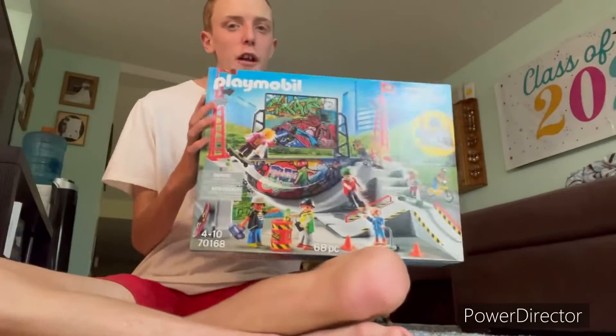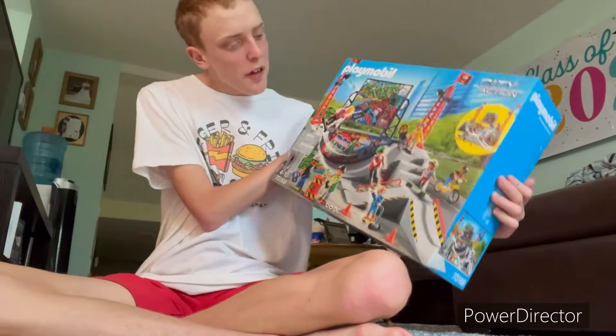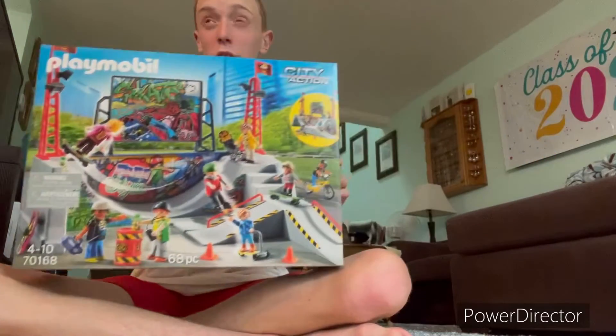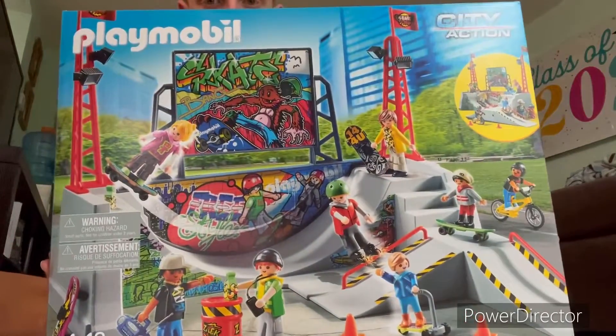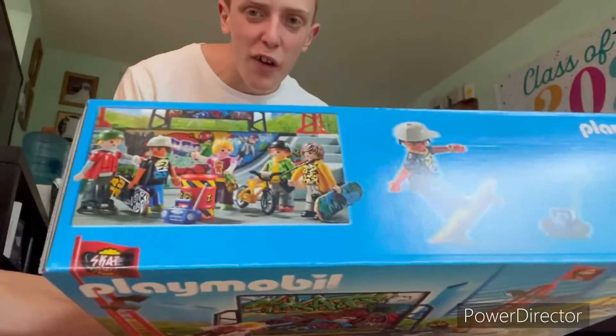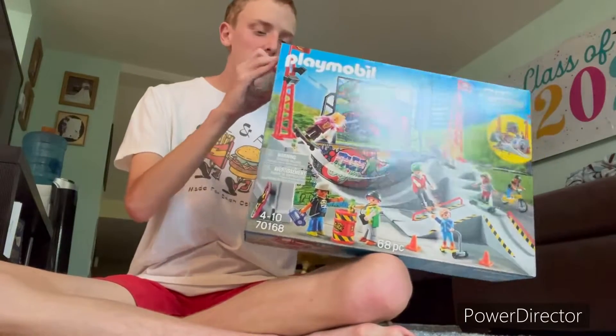Hey everyone, welcome back to my channel. Today I'm going to be unboxing and reviewing this Playmobil Skate Park set that I got. I got this from Toys R Us and I believe it's newer — it might be a Toys R Us exclusive because I've never seen it anywhere else. Let's get straight into it.